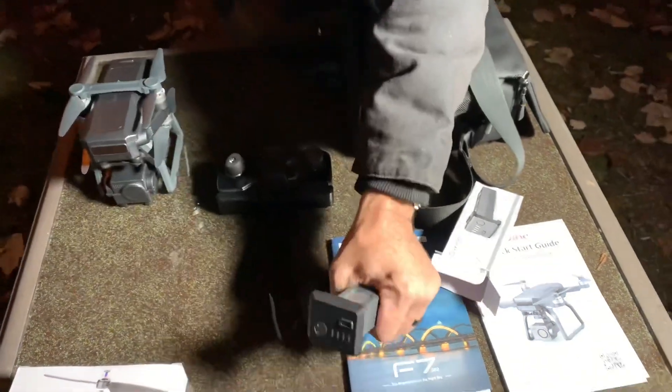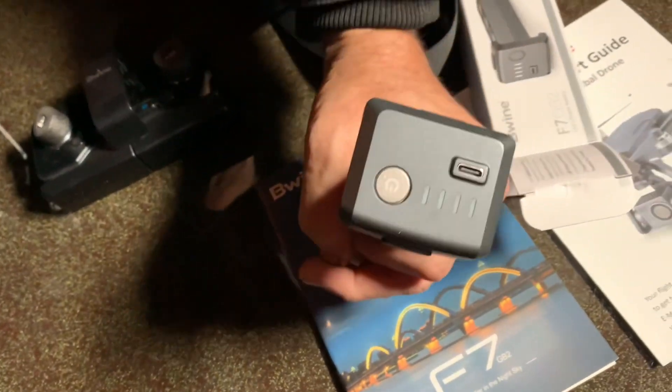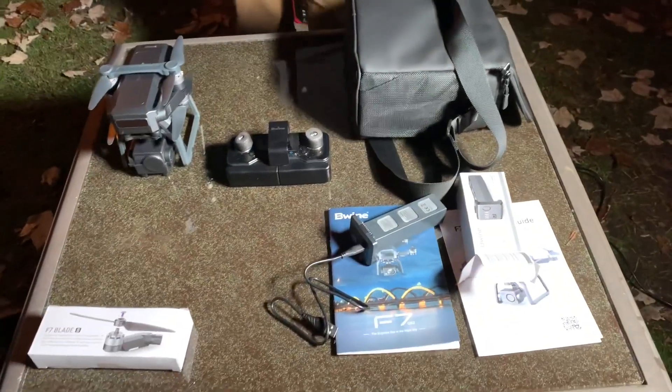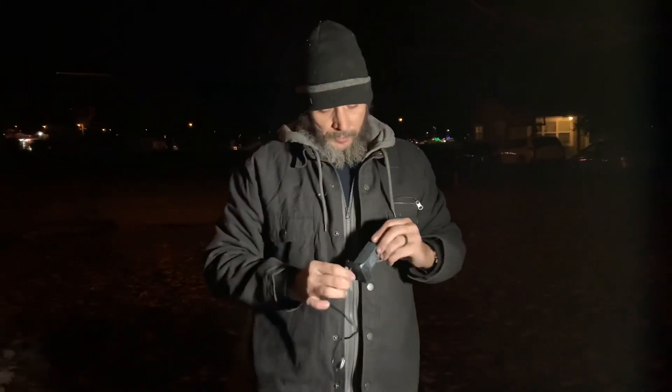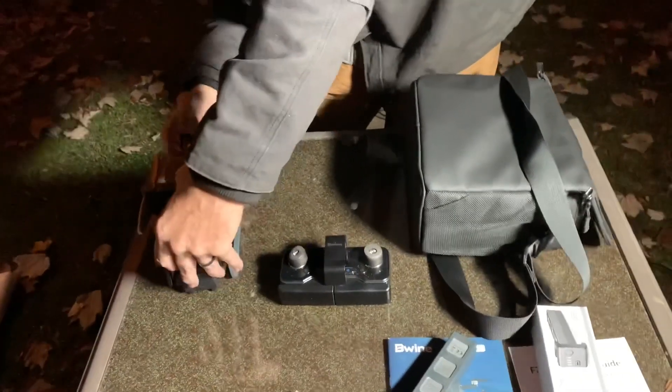Here are the batteries. The charging port is literally on the battery itself, so you can't lose your charger — they use a universal USB-C connection. So anywhere you are, as long as you have a USB-C cable, you can charge them. It comes with two batteries.